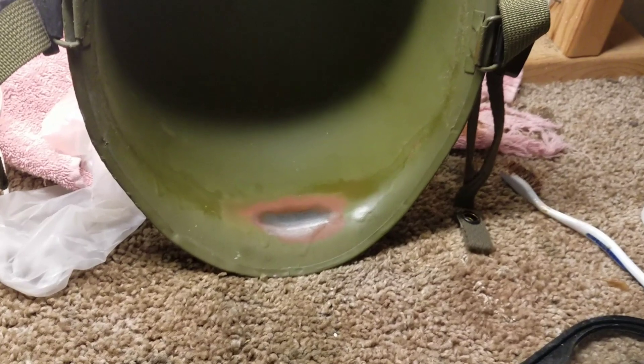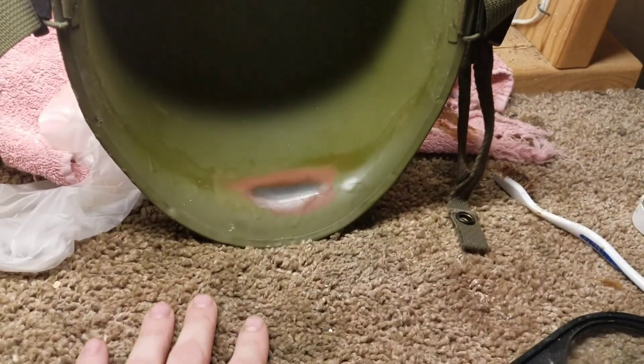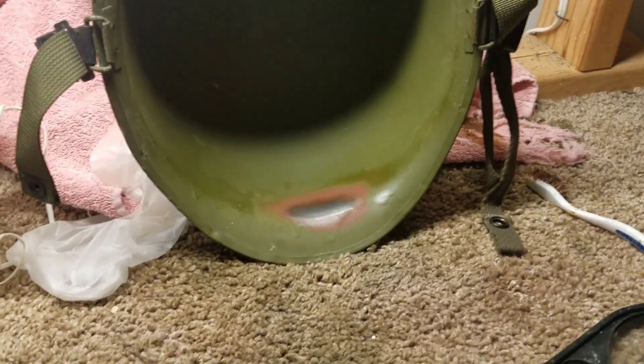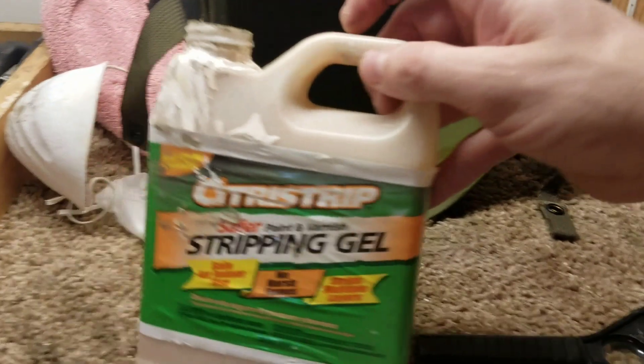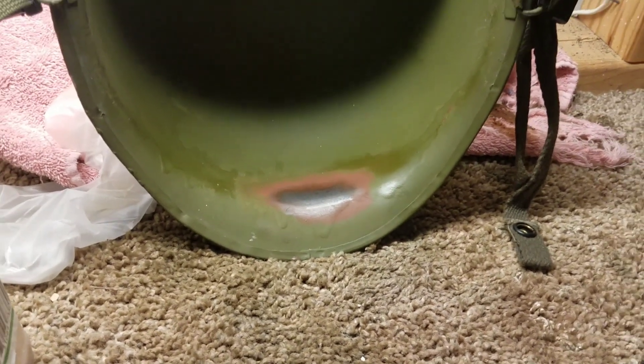If I hadn't done this removal I wouldn't have known what the heat stamp is, and I wouldn't have known roughly the month and year it was made. Yeah, there are other characteristics you can use to date a helmet, but I like to know exacts if possible — to narrow it down within a month or two of the production date. Anyway guys, I plan on doing a paint removal on a helmet liner I just got — it's been painted black — so I'll post that video soon. Definitely pick up this citrus strip, it's good stuff, but remember it's messy — always use gloves and a mask.